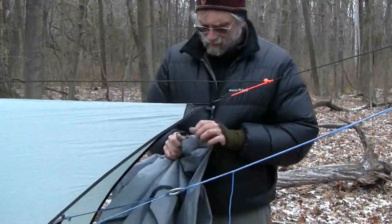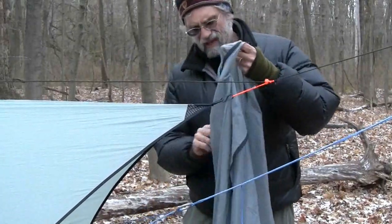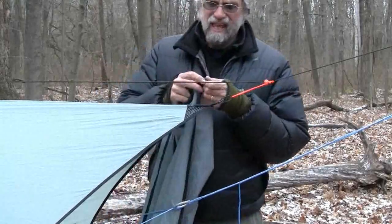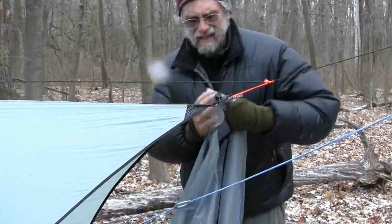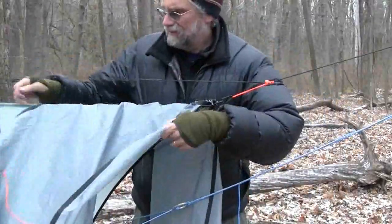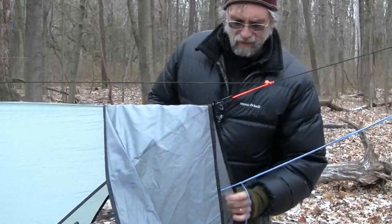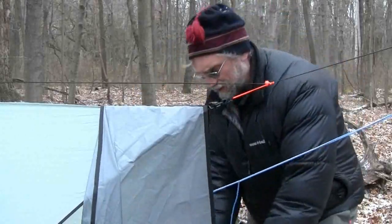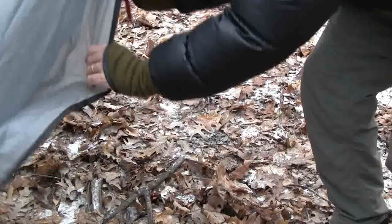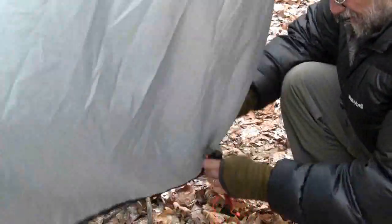We'll put the beak on now — it goes on pretty quickly. I've found the ridge line and I've got a clip at one end of the ridge line, and I just need to clip that onto the ridge line of the tarp. Now the next thing is to bring the doors straight down, anchoring them that way and then dealing with the sides. We get the corners and for anchoring the door, we run a stake through both of the loops and into the ground.